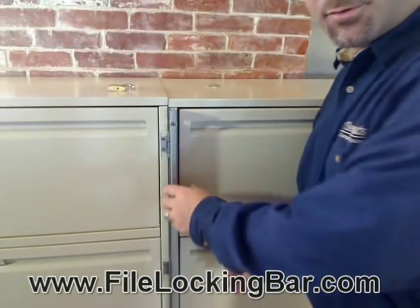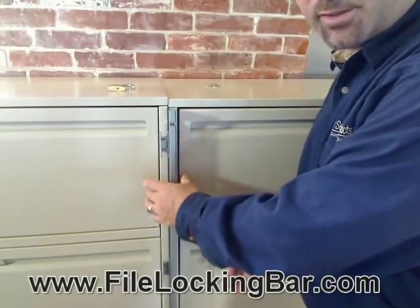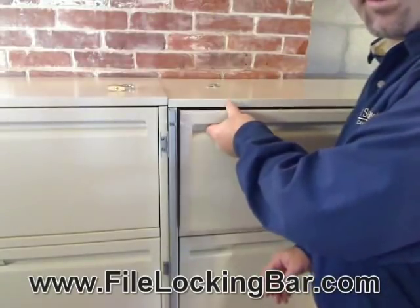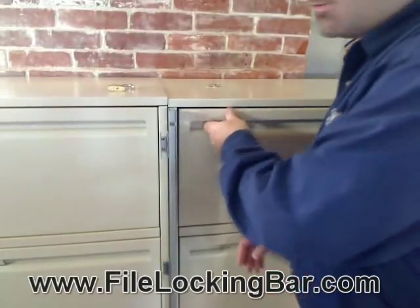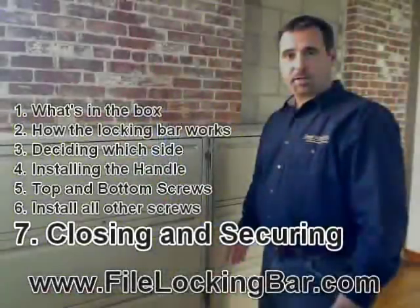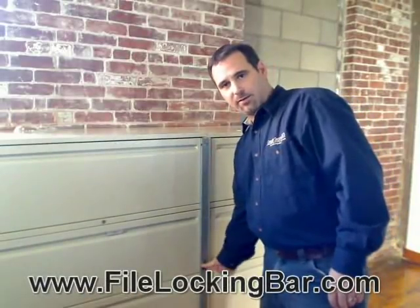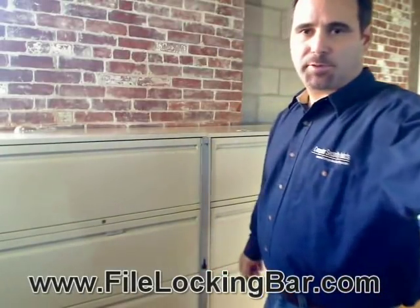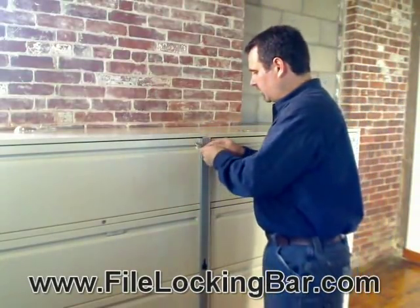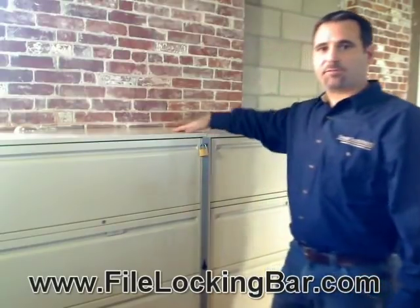Now that I've installed the rest of the screws, you can see that when the file bar is in the open position it sits right in between the drawer on this cabinet and the drawer on the next cabinet — you can open both drawers without interfering. Now all that's left to do is lock it: lift the handle, close the cover, and push the handle back down again. You need a padlock with a shackle diameter of at least a quarter of an inch — it goes through the hole in the top. Lock it, and now our files are secure.